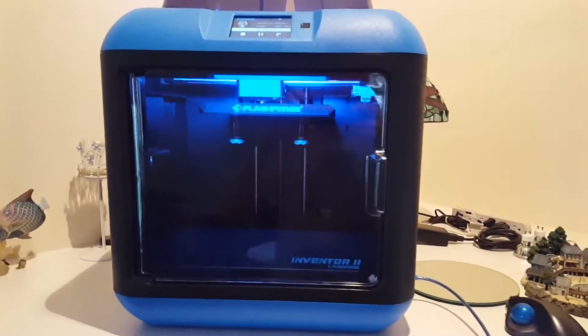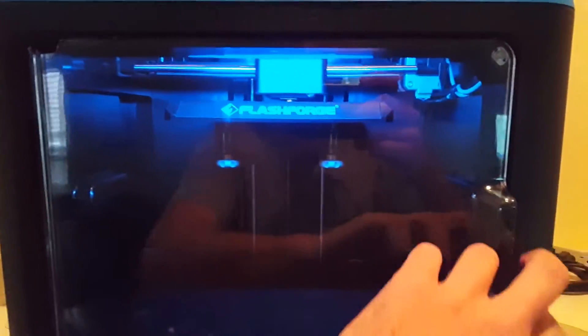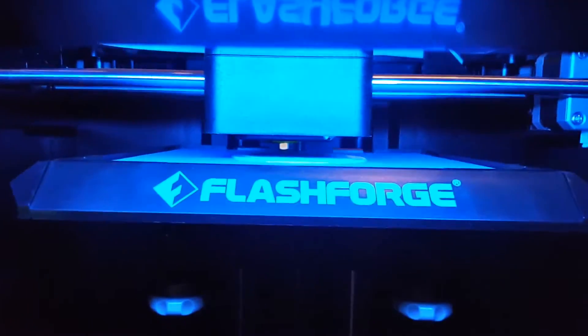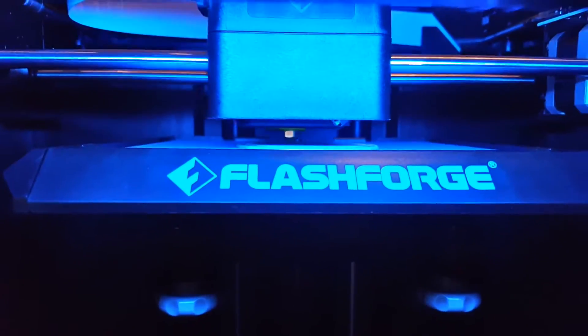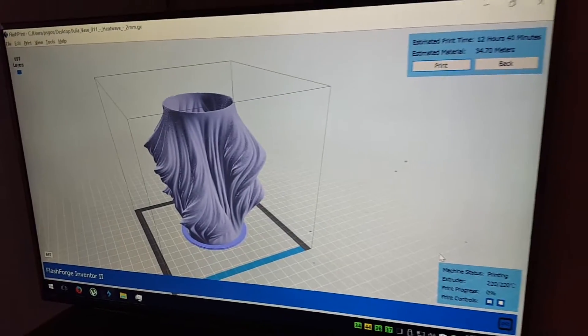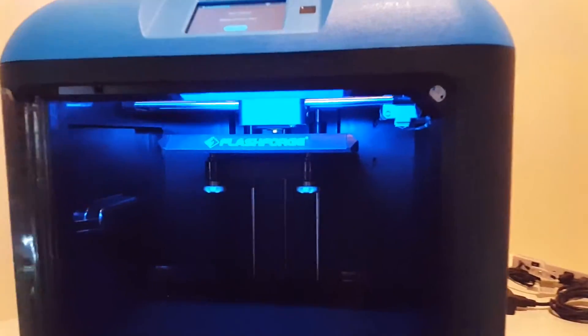I just got my FlashForge Inventor 2 hooked up. It actually calibrated very nicely using these three knobs here. I did auto-calibration and auto bed leveling. This is the first print I sent to it, which was the vase. It's saying about 12 hours and 40 minutes. It did it at normal resolution — this thing supposedly prints at very high resolution.